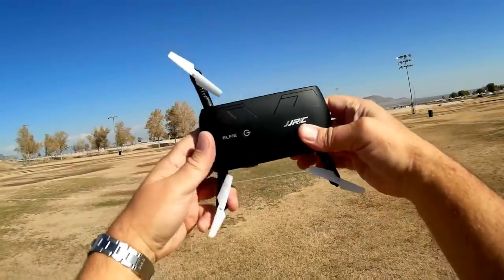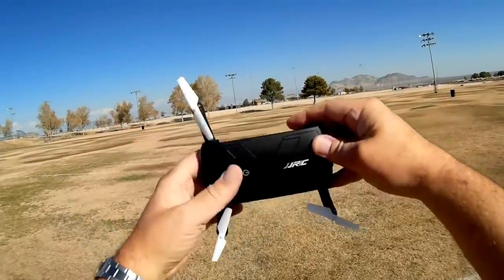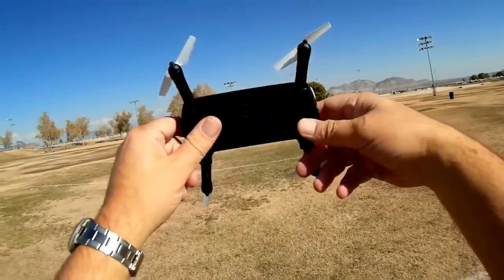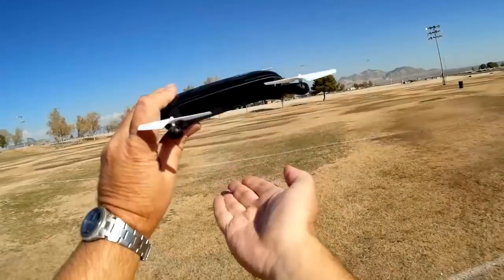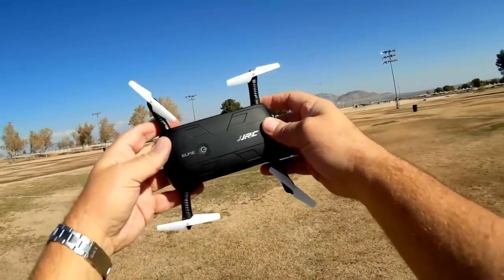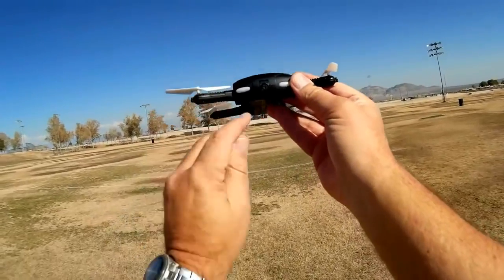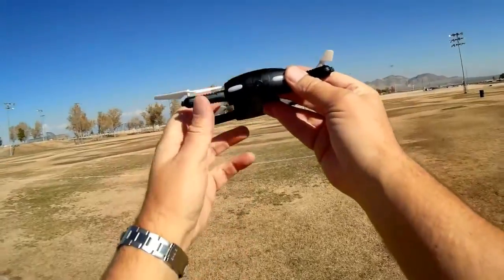The JGRC-H37 is a foldable quadcopter that you can fold up and put in your pocket and take with you. It's controlled via Wi-Fi, similar to the Dobby. However, it does not have the same features — there is no GPS, no optical scanner, no acoustic sensor to help it land. Other than that, it's just a basic Wi-Fi-controlled quadcopter. It does come with a camera, but unlike the Dobby's HD camera, this is not HD — no matter what you see it advertised as.